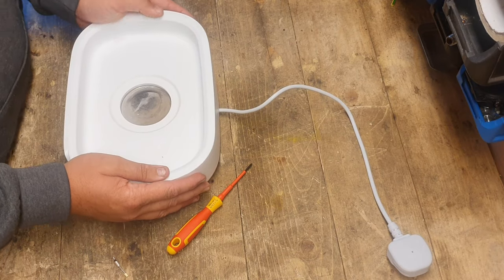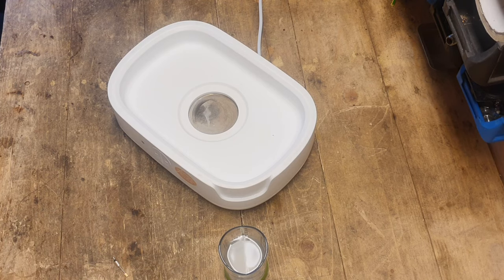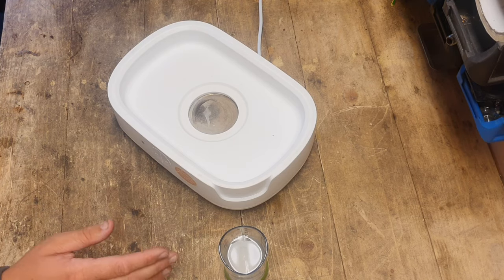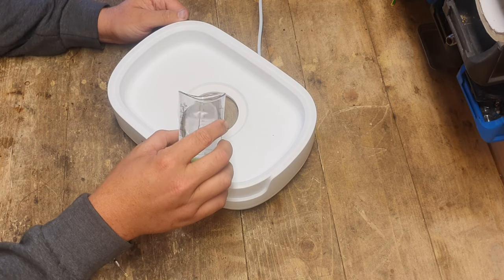Right, I'm going to go get some water and we'll test it. I think the instruction book says a minimum of 80 mils, so I've got about 100 mils here just to see if it works. We're going to tip it in and find out.